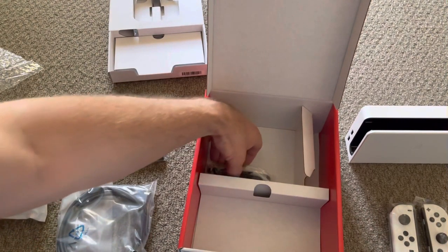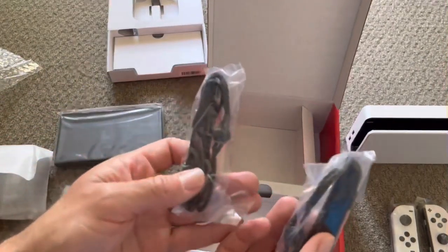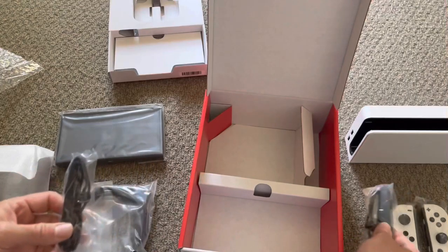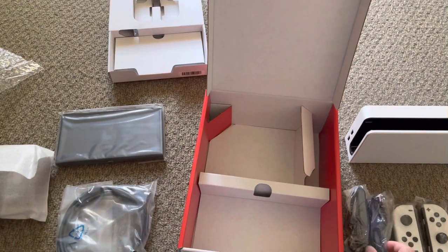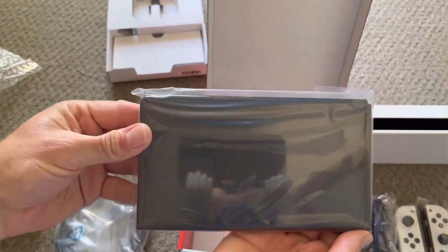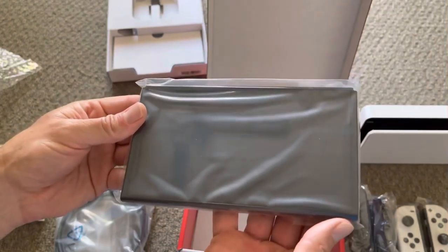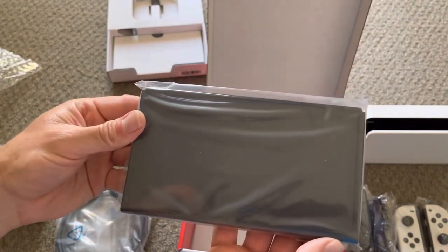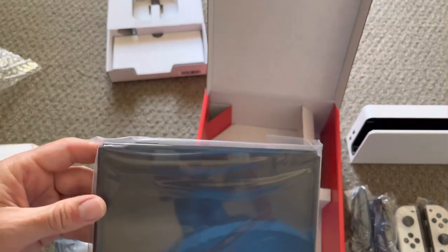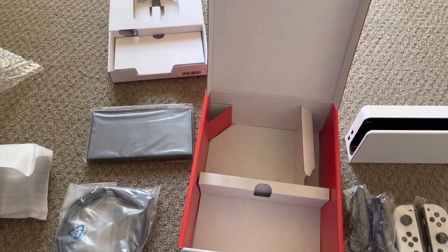And you get one of these. I've already got one of these, but this is cool. I won't be using it because I've already got one that I've been using ever since the Switch first came out. And what do we have here — the joy-con adapters. So that's what you get inside the box of the beautiful Nintendo Switch OLED.